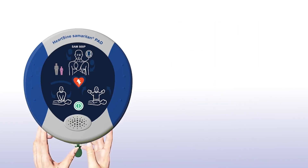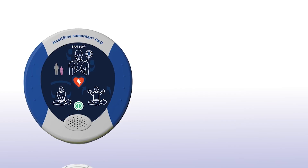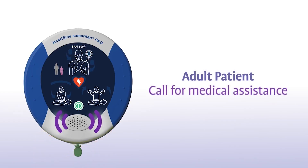If the patient is a child between 1 and 8 years of age, you should ensure a pink paediatric pack is installed. If a pink paediatric pack is not available, you may use the grey adult pad pack instead. The device will announce: 'Adult patient.'